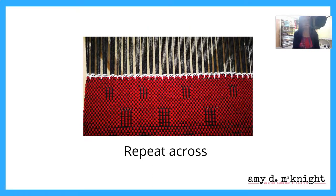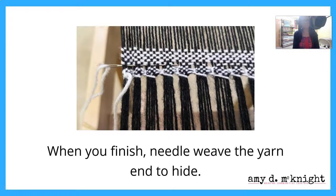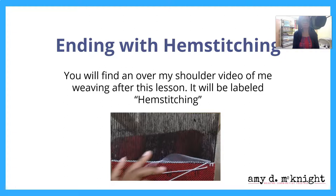I must preface all of what I've said that there are a lot of different ways to hem stitch — this is just one. It works for me, it's worked for others, but there are other ways to do this. When you're finished, needle weave the yarn ends in to hide them. After this video, you're going to find another video labeled 'Hem Stitching' where I will be showing you what I'm doing and you can look over my shoulder.